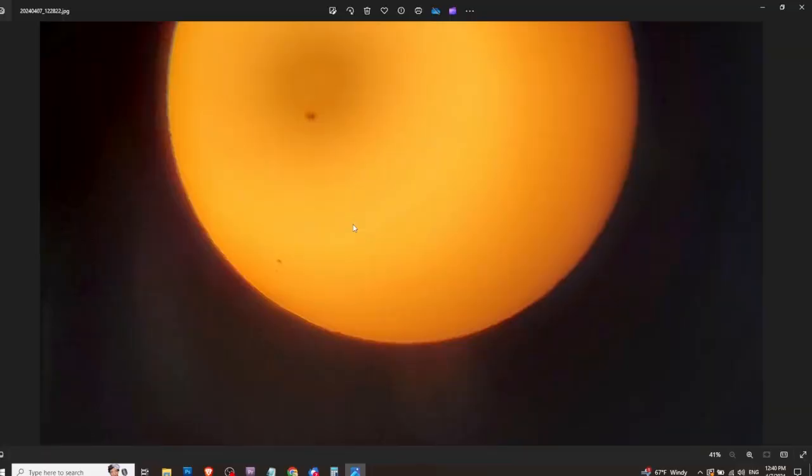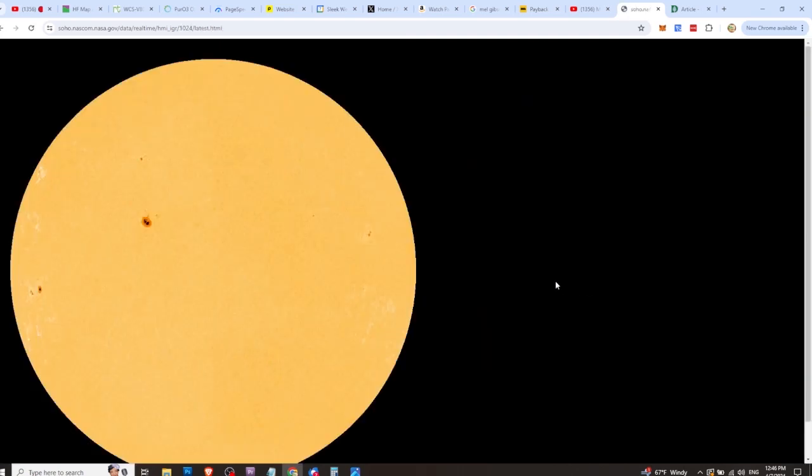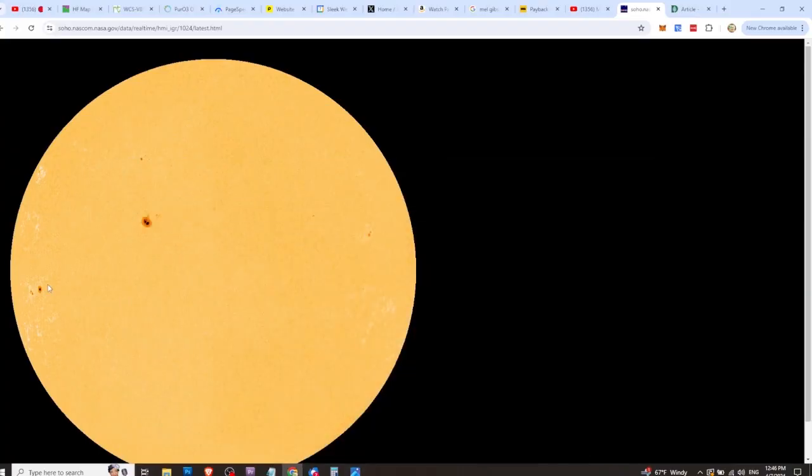Here's the picture we just took from our own telescope here on the homestead. You can see two sunspots right here and right here — there's some others, and one off camera up there. This matches up perfectly with what the NASA SOHO website is showing right now. There are the two sunspots — my camera isn't the best, but it matches up perfectly with what NASA is showing.